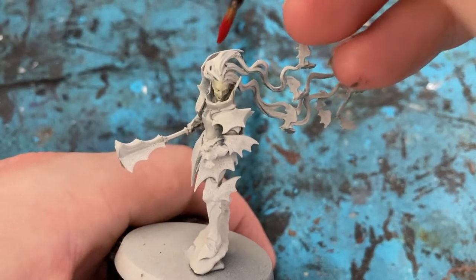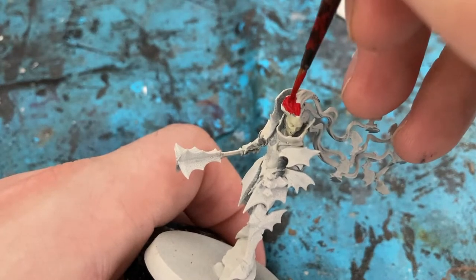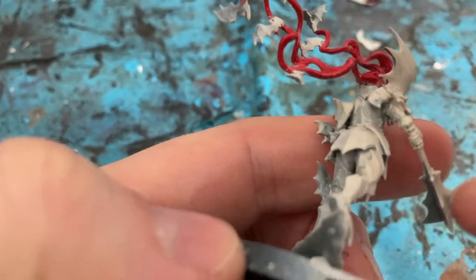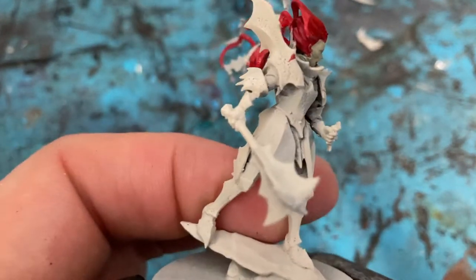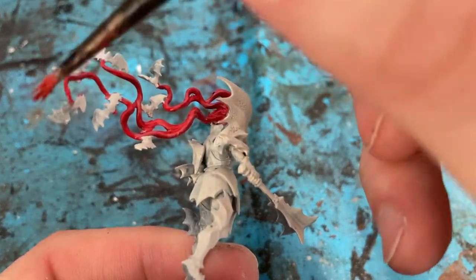For the Vampire Lord's hair I'm coming in with Mephiston Red. Just make sure you get all around the nooks and crannies — it's quite a complicated piece of hair. As always, remember that your next layer of paint can tidy up first.